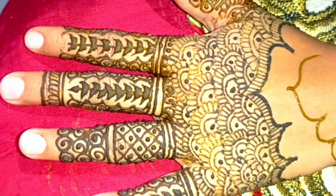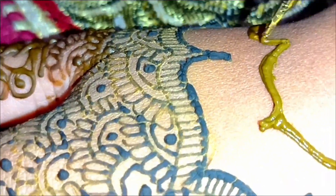Presenting here my another hidden talent — mehendi lagana. I basically love applying henna on hands, and I just love plain henna.